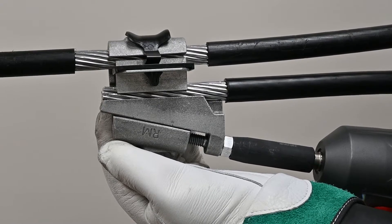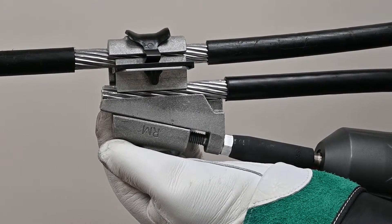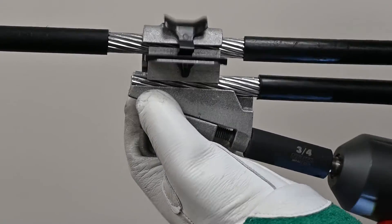Do not engage the larger inner hex head when installing the wedge. To remove the wedge in the future, use the larger inner hex head to loosen the bolt.